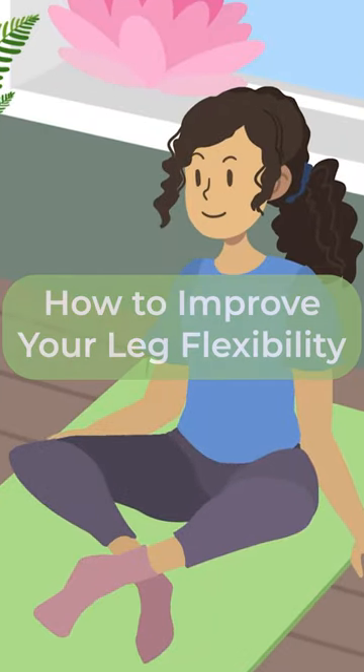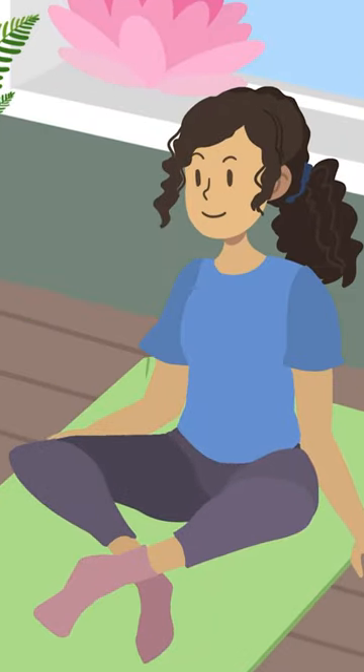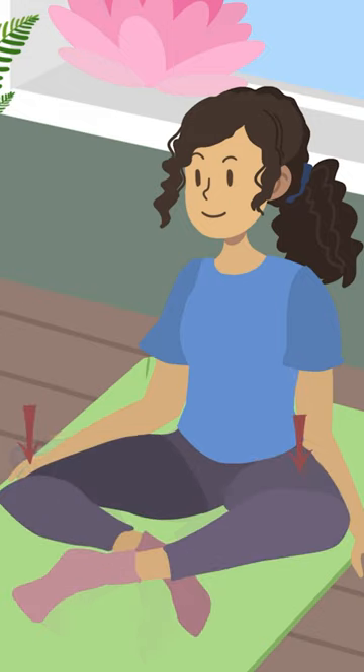To improve your leg flexibility, start with simple stretches. Sit on a folded blanket with your legs crossed in front of you and your knees at hip level or lower. Hold the pose for several minutes to get a light stretch in your quads and hips.